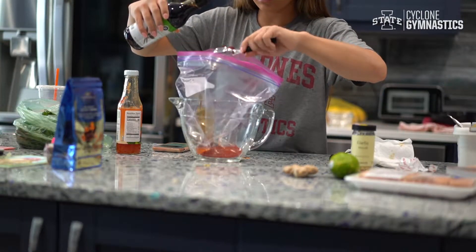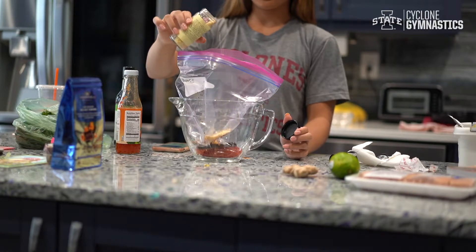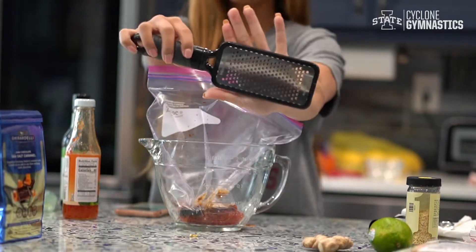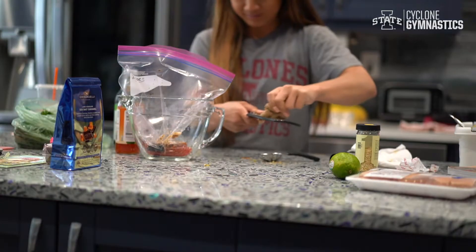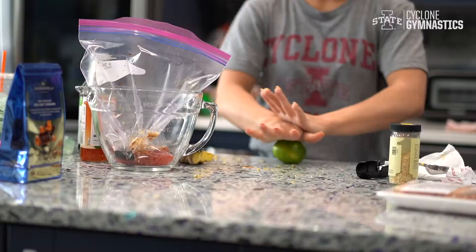Pour in two tablespoons of your soy sauce. It asks for minced garlic but I was feeling lazy so we're just going to go with the seasoning. Then we're going to use this cheese grater-looking thing to make our freshly grated ginger — if you thought bars was hard, this would be a lot more work on your arms. Throw in your tablespoon of freshly grated ginger.